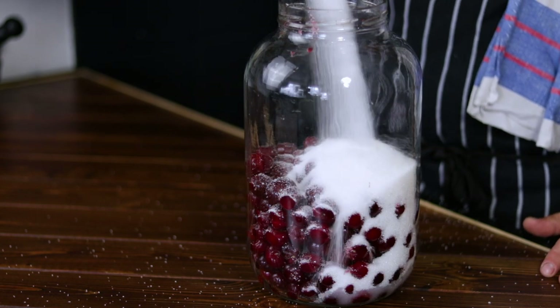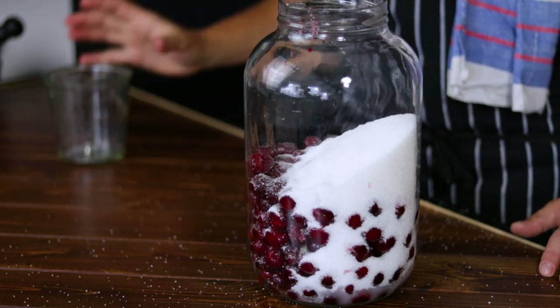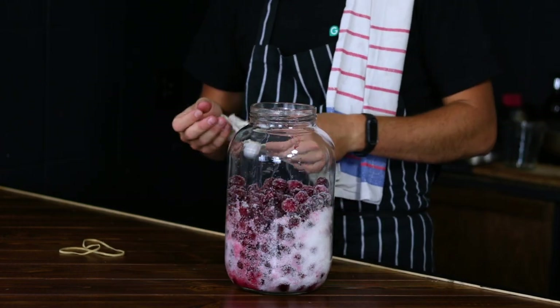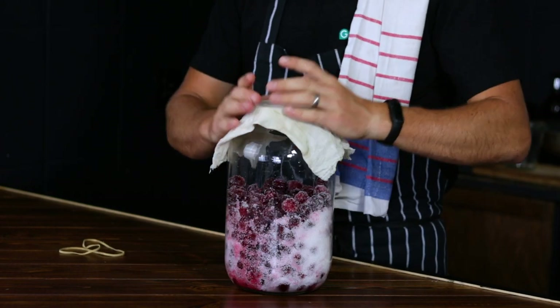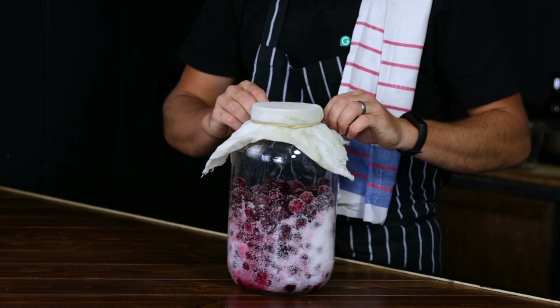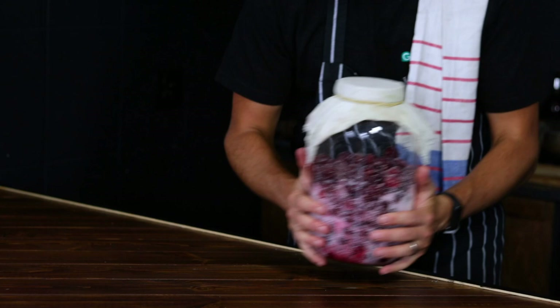Then add the sugar to the cherries — maybe without spilling as much as I did. Cover the jar with a cheesecloth, secure it with a rubber band, and place it in a dark, cool place for 3 to 5 days. This will allow the sugar to extract the delicious cherry juice from the fruits and create a phenomenal cherry syrup.